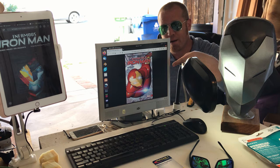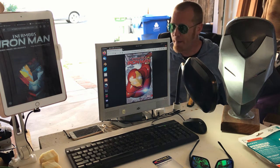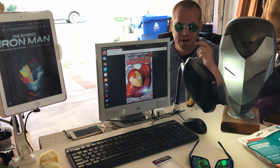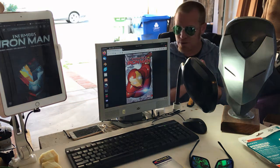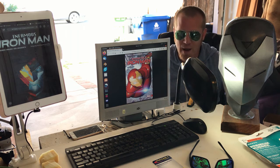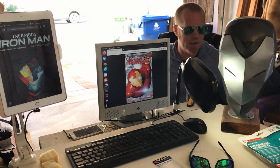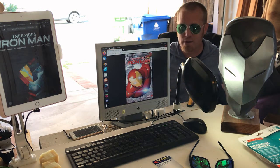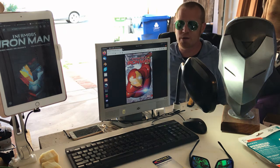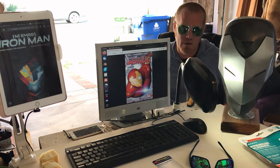This one is from Invincible Iron Man, the most recent run written by Brian Michael Bendis. I don't go full comic book nerd very often, but this is a really good book. I finally had a chance to sit down and do some reading over the last couple of weeks. I picked this one up — I had never finished the Civil War II arc. I'm really interested in the characters of Riri Williams's Iron Heart and the Infamous Iron Man version of Dr. Doom.